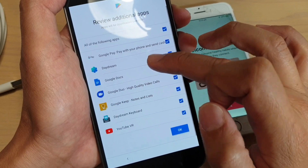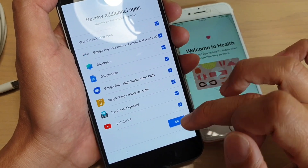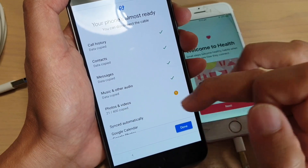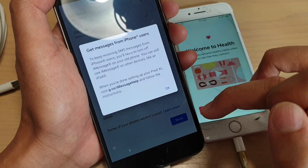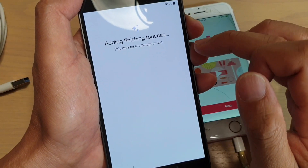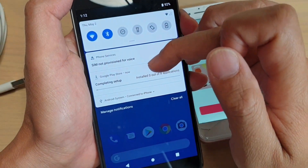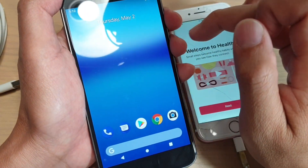Then we need to review additional apps. Here are some apps that we can allow on the phone — you can select or deselect them, then tap on OK. Your phone is almost ready, and it's still copying over photos and videos. Once that's done, tap on done. It says get messages from iPhone users — just tap on OK, and now it says adding the finishing touches.